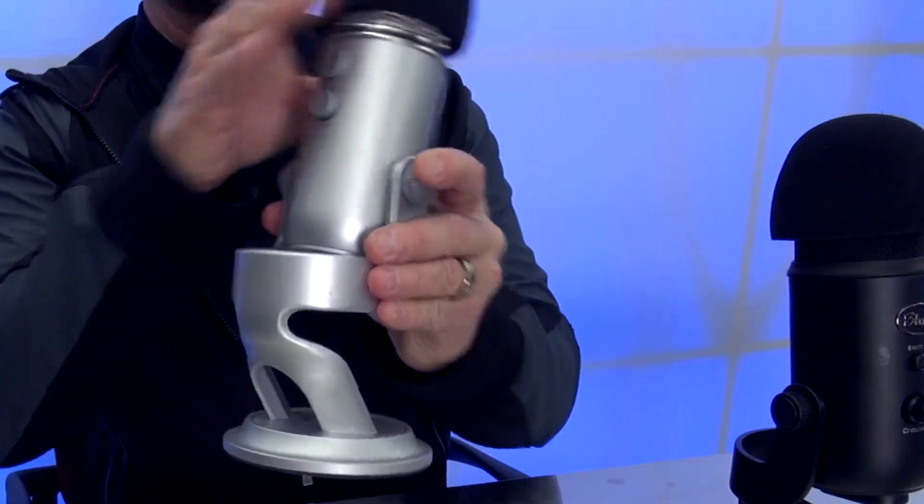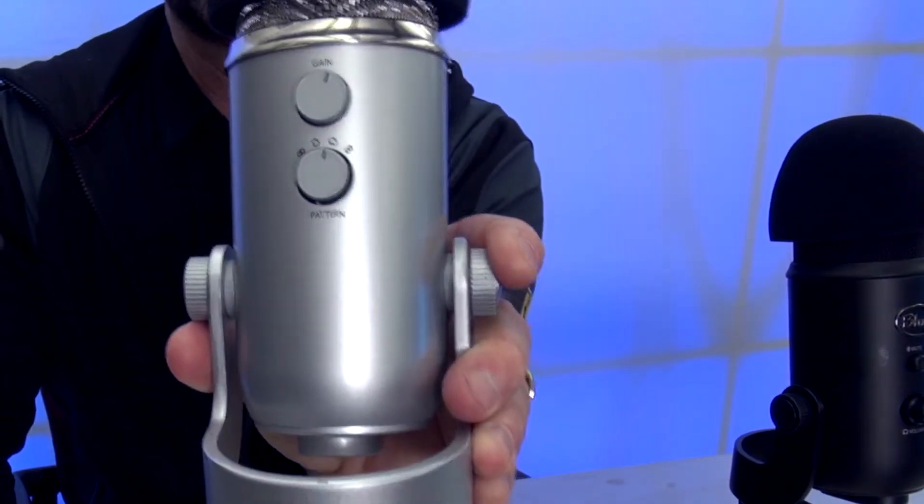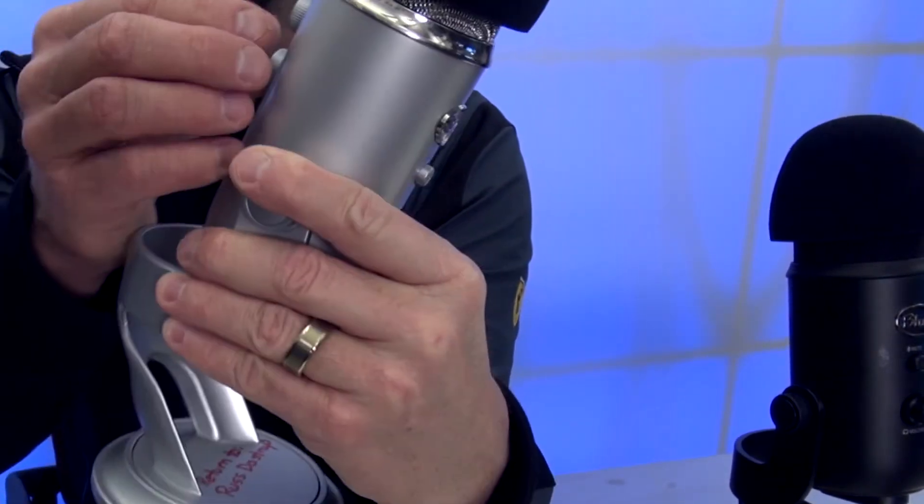A couple of things I've noticed as people have turned in videos, even using the Blue Yeti microphones, is that sometimes they don't have their settings done quite right. So I'm just going to give you a couple of quick pointers. If you look at the back side of the Yeti microphone, I would adjust the gain so that it's just a little bit past the halfway point.